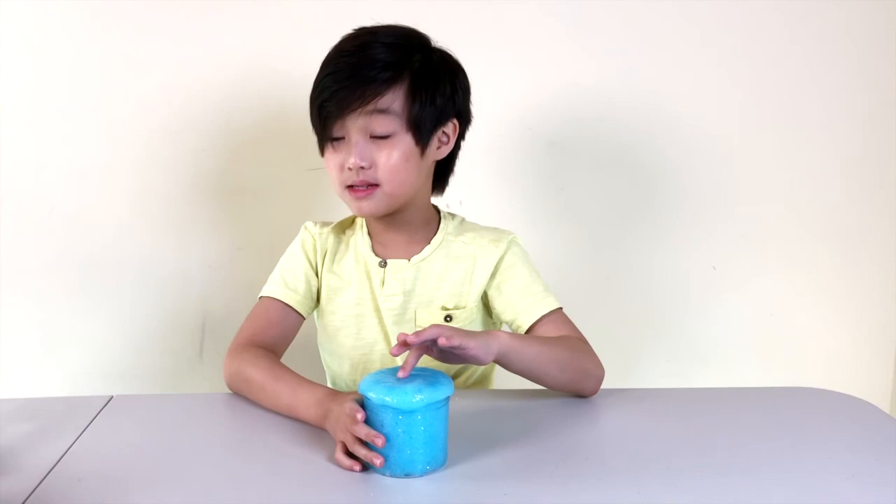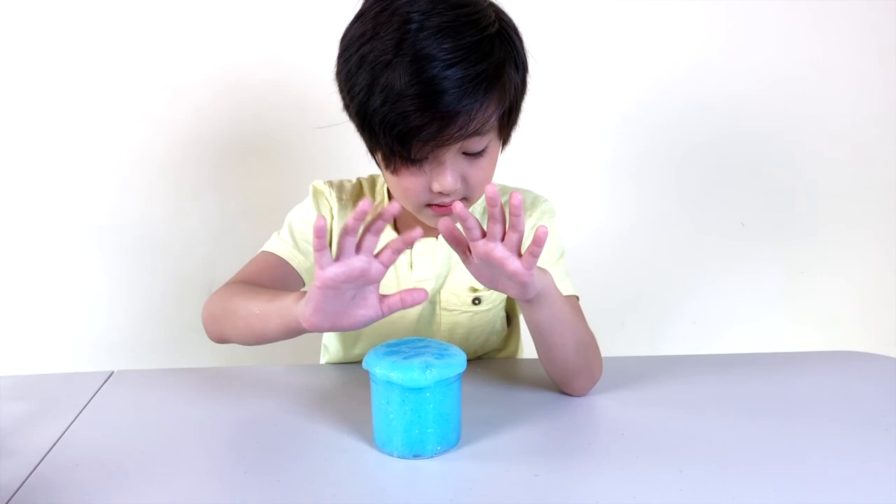This is one of my favorite slimes. I know I always say that, but really it always changes. I just love slime.